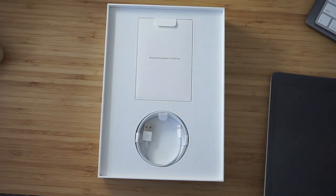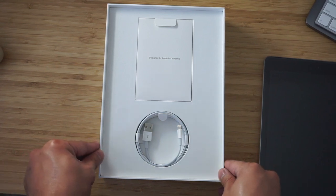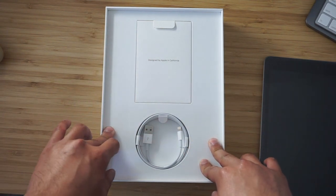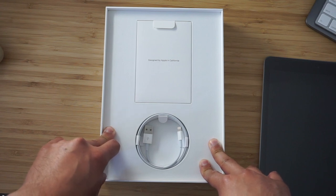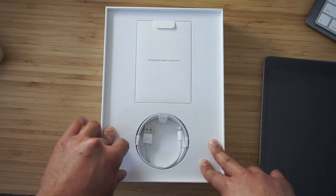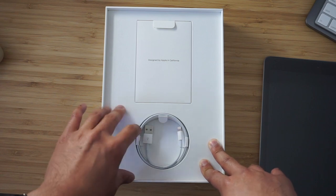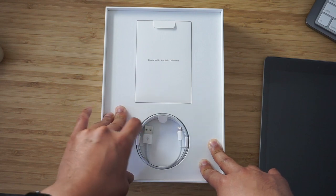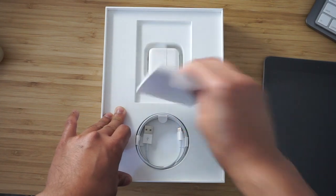If you're watching from 2019 or 2020 and Apple has made any advancements in the way they box things, do comment and let me know. To be honest, Apple has been doing the same thing with packaging for years — and why change it if it's not broken? It's smooth, really sleek, all the important stuff nicely laid out with a white background. Apple might be one of the first companies to market products with a lot of white space, and it still works to this day.